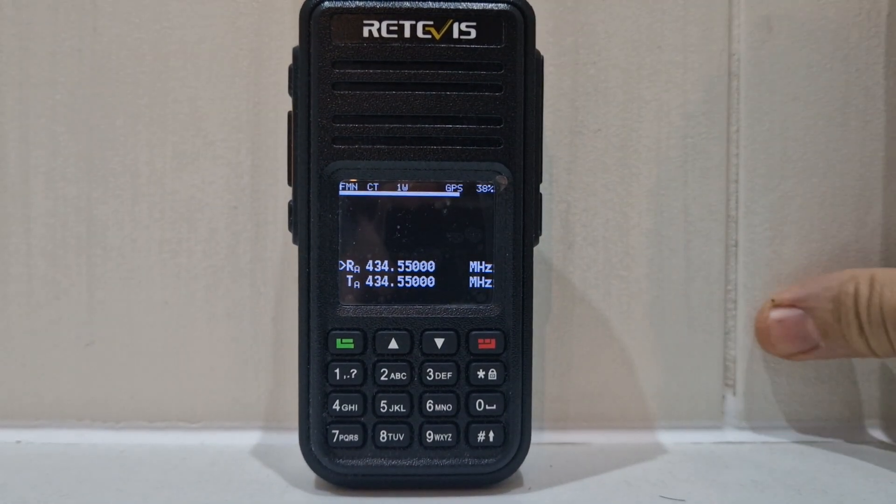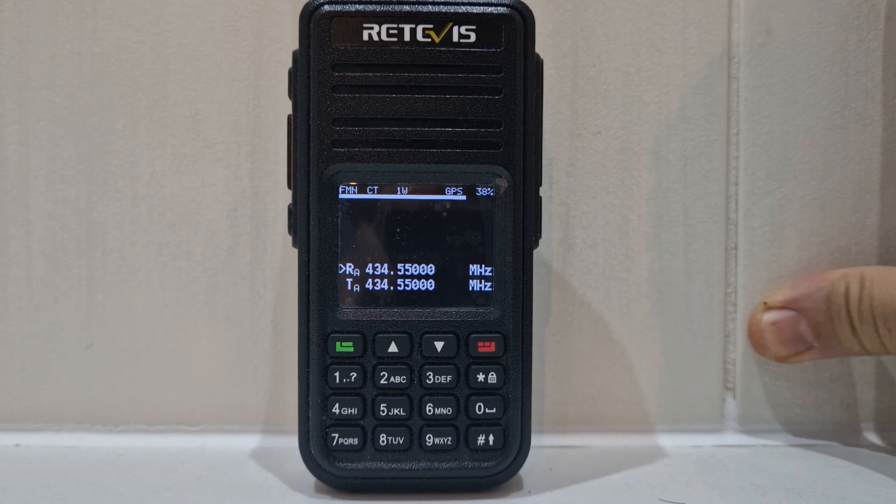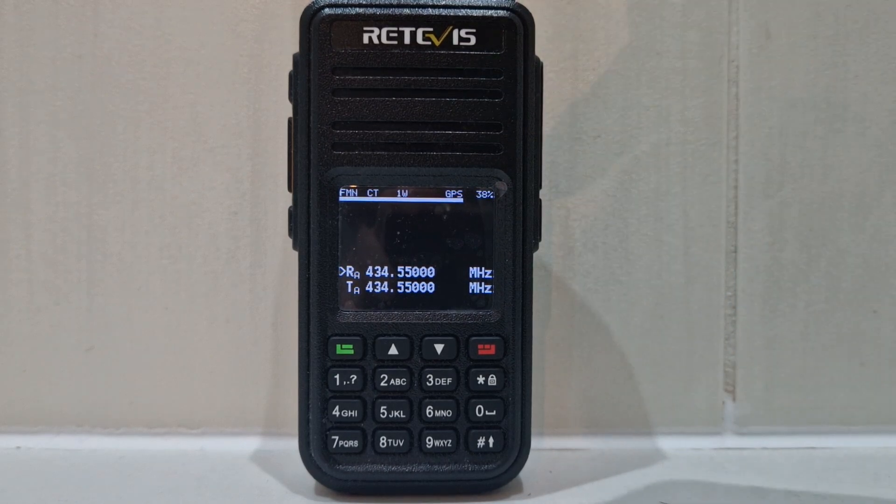M0FXB, welcome to my channel. Here we are with the RT3S and we're running the OpenGD77 firmware. I'm just going to show you the difference between the DMR sound and the analogue sound.